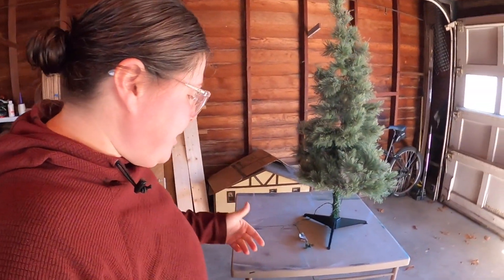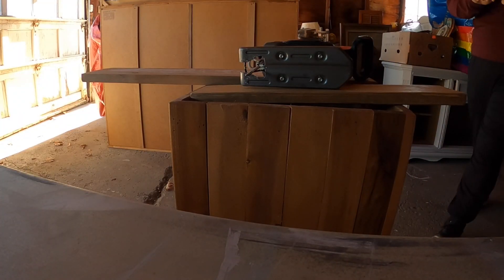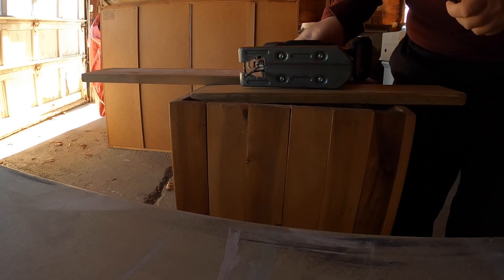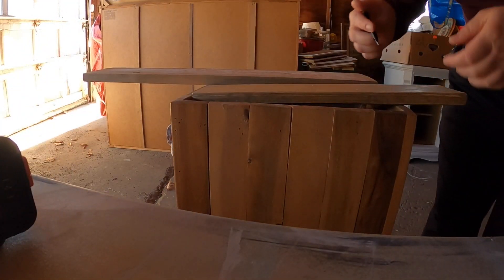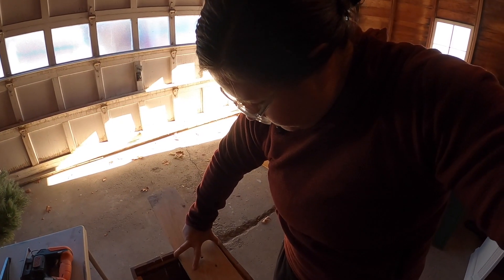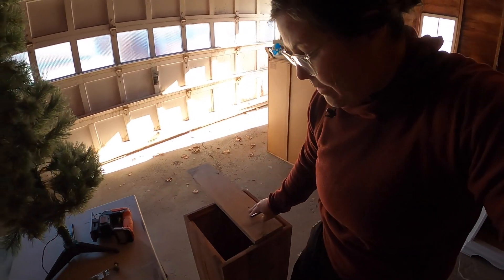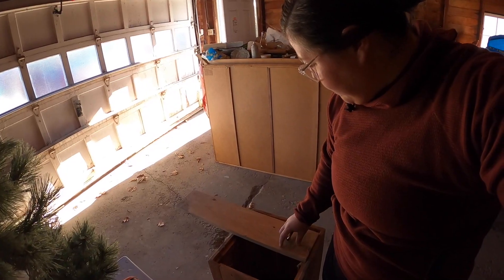Today I'm just going to be using my jigsaw because I don't want to get another saw out. It looks like I'm going to be able to use this board for both pieces so I don't even have to use two pieces of scrap wood, which is pretty awesome.